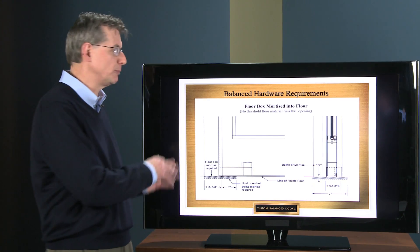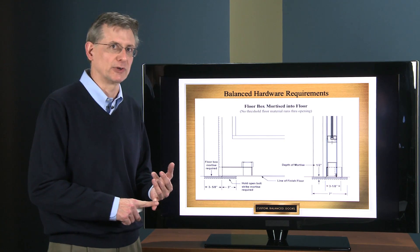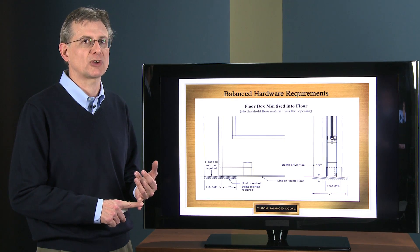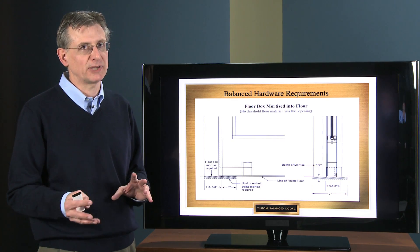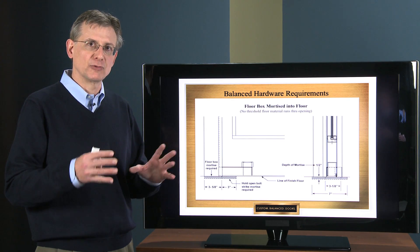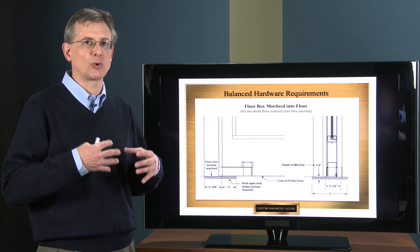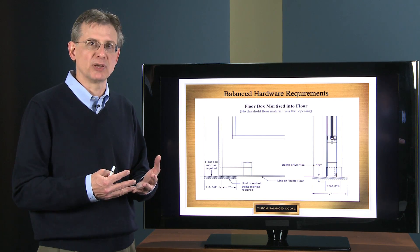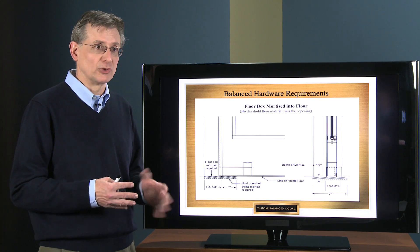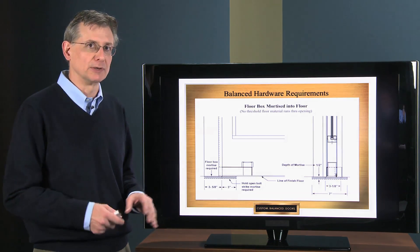And again, the beauty of both of these applications is that you're not penetrating that concrete subfloor. Therefore, the general contractor does not have to worry about locating — or in some cases mislocating — floor cutouts for the large cement cases that are required with a center pivot or offset pivot floor closer. So you don't have to worry about that sort of thing; they can go ahead and pour their floor and be done with it.